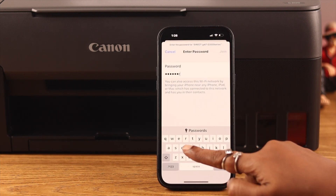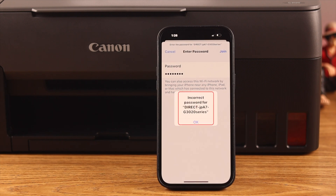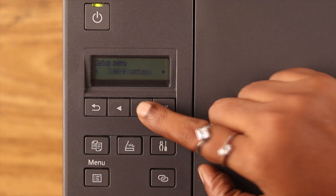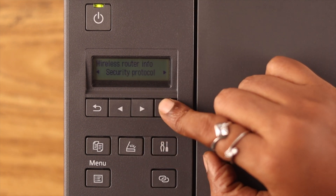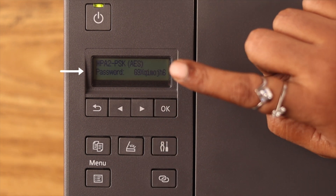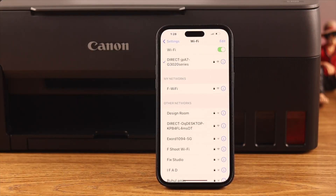If you are connected through the built-in Wi-Fi of the printer, check if the printer's password that you entered on your device is correct. If you reset your printer recently, the old password has changed. In that case, just find the new password on your printer and enter it again on your device, then reconnect.